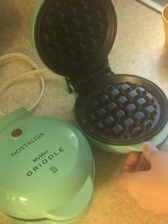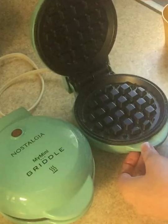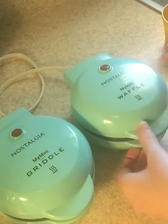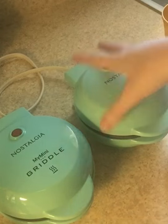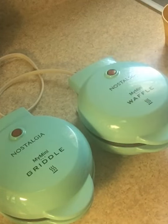I also wanted to show you my Mini Waffle Maker along with the griddle. You can see it's pretty much the same exact thing except the insides are different. I just think they're so cute. I love the color and the little compact design, and I like the way it looks sitting on my counter. It matches all our Pioneer Woman stuff.